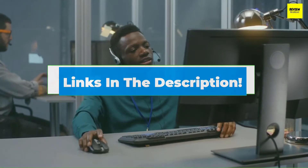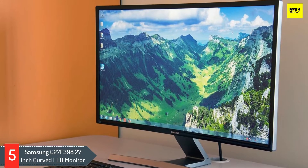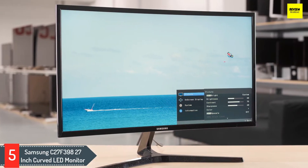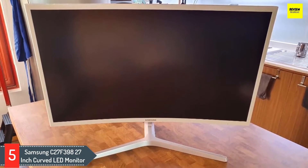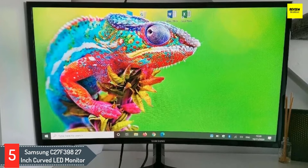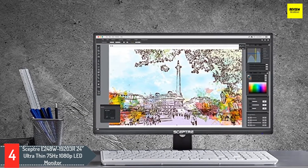Let's get started. Number five: Samsung C27F398 27-inch curved LED monitor. It has a screen size of 27 inches with an aspect ratio of 16:9 and supports a resolution of 1920x1080 with a refresh rate of 60Hz. This is a VA type monitor, which means it's versatile and can support many different kinds of activities at decent quality. The response time is four milliseconds, which is on the low end for gaming monitors but still better than many monitors in this list. The 60Hz refresh rate holds it back for gaming, though it comes with a DisplayPort and an HDMI port. The monitor will come with an HDMI cable in the box so you don't need to purchase one separately.